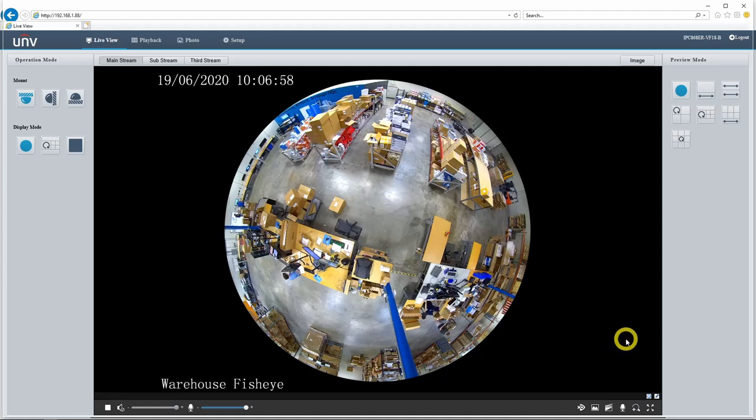Just keep in mind this is only available with the 12 megapixel version. With the 5 megapixel version, fisheye is the only operation mode and therefore you can only change the preview mode. To sum all that up: the preview mode changes how you experience the live view, but it doesn't actually change anything about how the camera operates. Operation mode, on the other hand, will change how the camera operates and functions, which will affect how it is added to an NVR and will affect any NVR or SD card recordings.